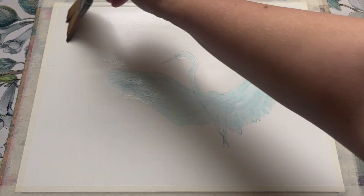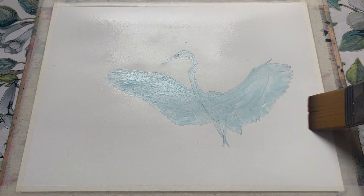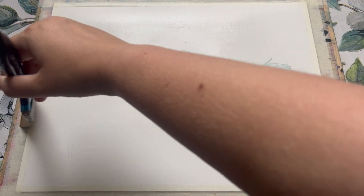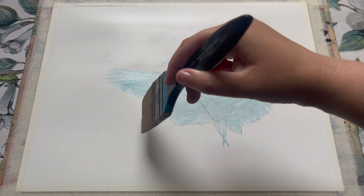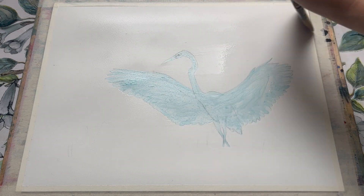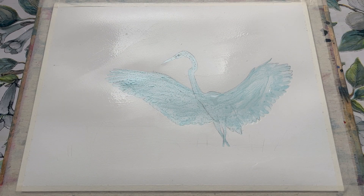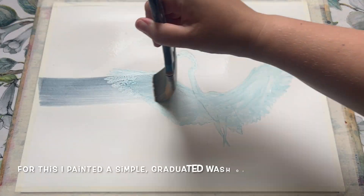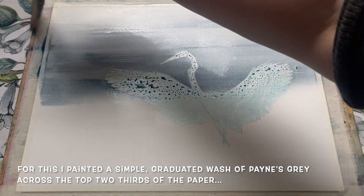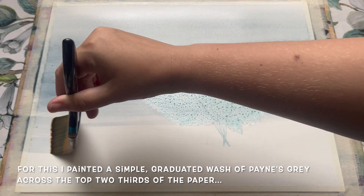I'm thoroughly wetting the top two thirds and then loosely wetting the bottom layer, leaving some patches of dry paper, because we want to do a little bit of dry brush just to show the glint of light on the water that our bird is standing in. The paper I'm using is a quarter imperial sheet of hot pressed Saunders Waterford, 140 pounds weight. I'll put a full list of everything I'm using in the video description as per usual.